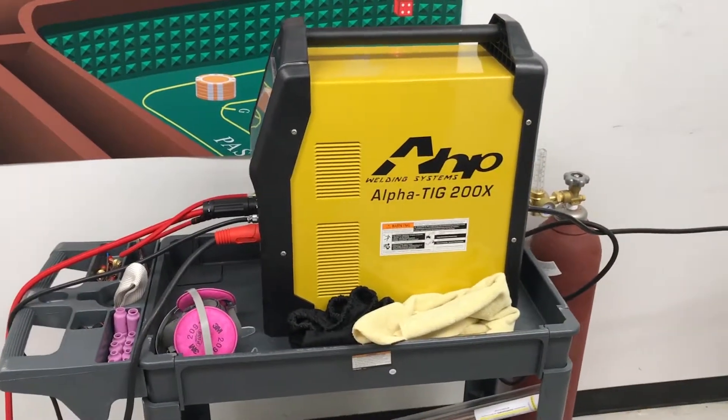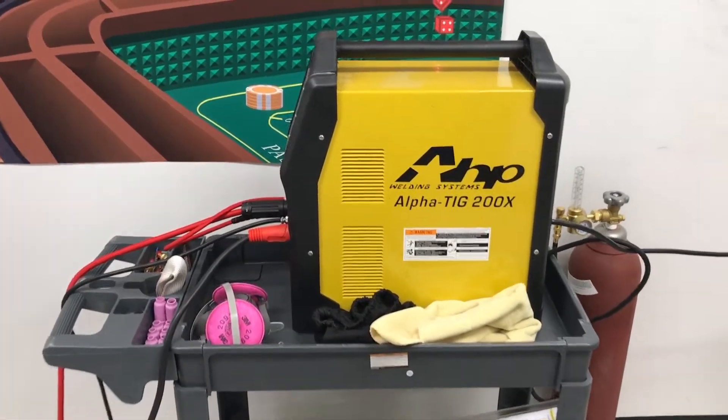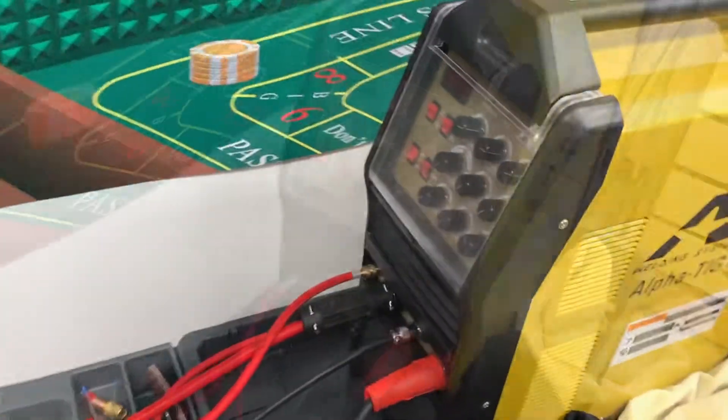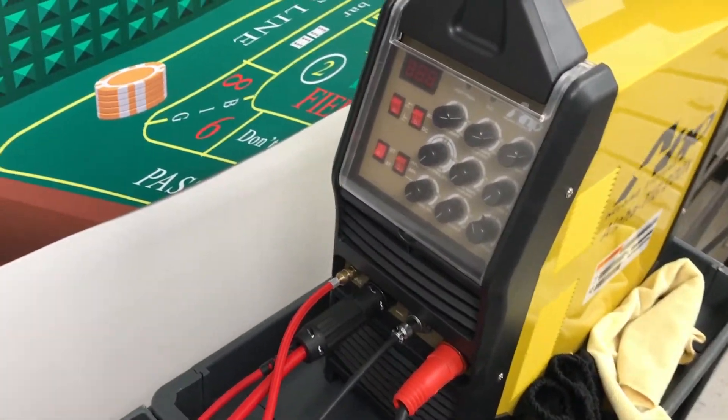I've got the steel tubing, and I've got more steel down there, so we've got a lot of stuff to practice on, and we still have a ton of argon. I'm still loving this AHP TIG machine — it's really good. I really haven't had any issues with it. I suck at TIG welding still.